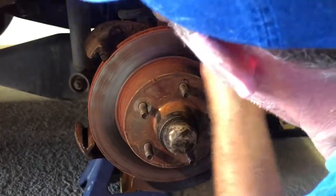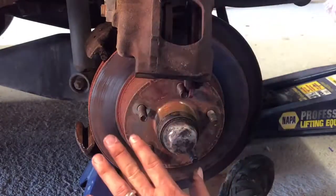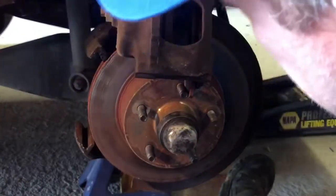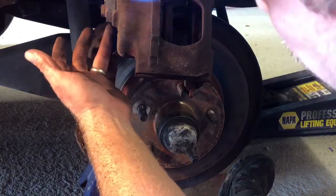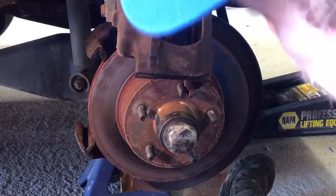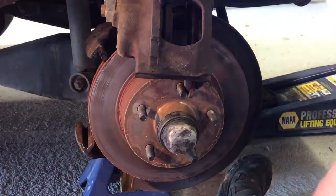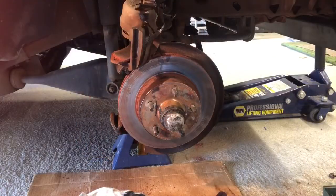I'm not too worried about letting it hang on the brake hose because the brake hose is brand new. If it had been an older one, I would have hung it from something. But this hose is two weeks old. I've got to remove this, then slide in and install the new caliper, put in a new banjo bolt and two new crush washers, bleed the brakes, put new pads in, grease the slides, and clean where the slides go. We'll have a complete brake job — same as on the other side.